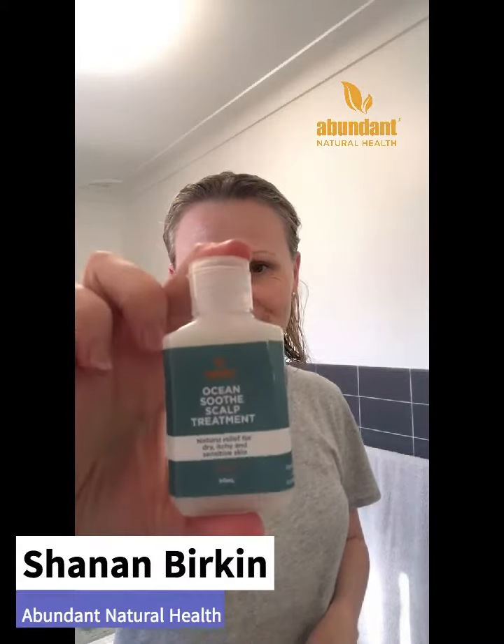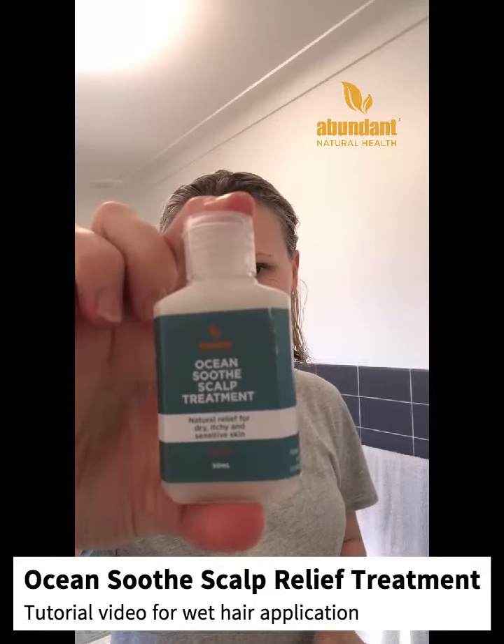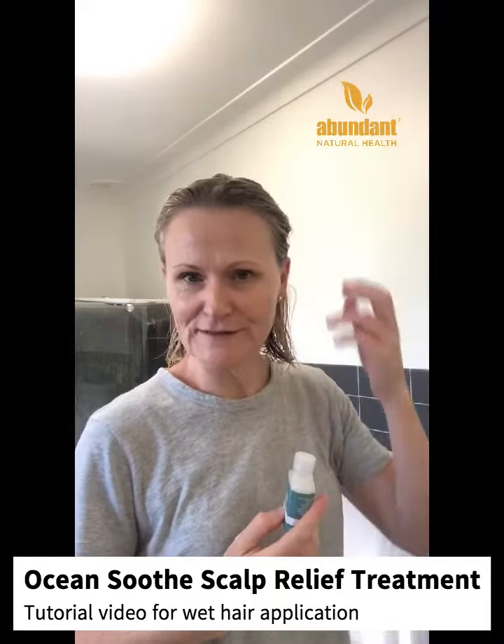Hi, I'm Shannon. I'm going to teach you how to use Abundant Natural Health's new Ocean Soothe Scalp Treatment. It's a light serum that you just put straight onto your skin, either on dry hair or you put it into dry hair.